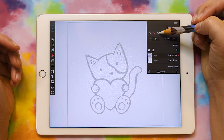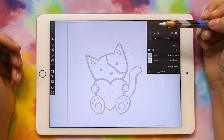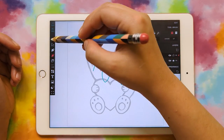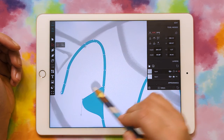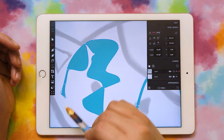You have two options: the pencil or the paintbrush. The other one is the marker, but we're not going to use that, because when you draw with a marker, it really draws it as a shape, and then it's not editable as far as the line. Like if you wanted to move part of the line over, you wouldn't be able to.